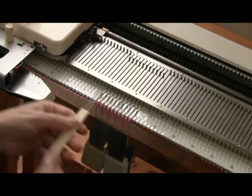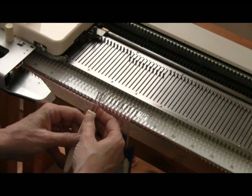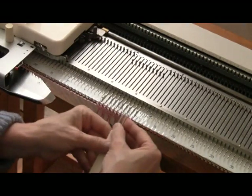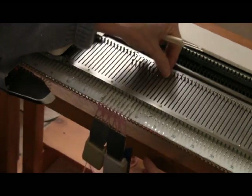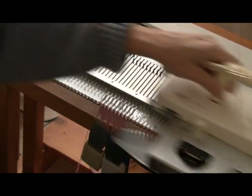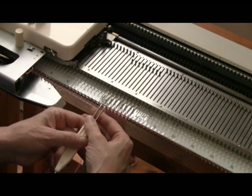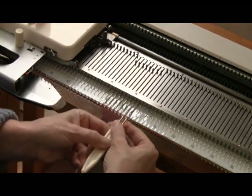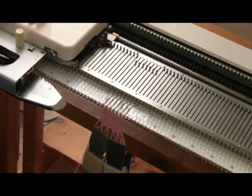Now I'm going to use a double transfer tool and do a full-fashion decrease on the left - take those two stitches onto the tool, move over by one needle, put them on the machine, and get that empty needle out of work. I'm going to do the same thing on the right-hand side. This brings me down from 11 needles to 9 needles, and I knit four rows. Do it again - decrease on the left. Always be sure when you decrease to put the empty needle out of work. Decrease on the right. That brings me down to seven stitches, and knit four rows.